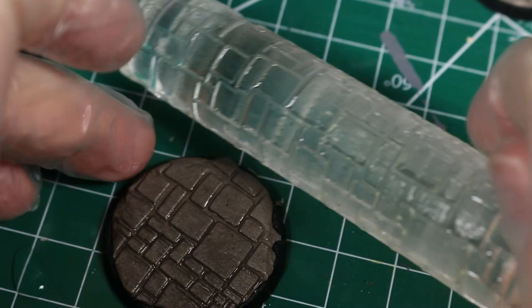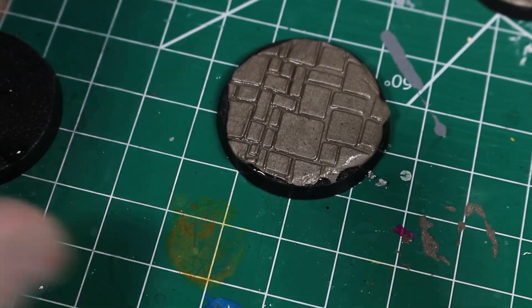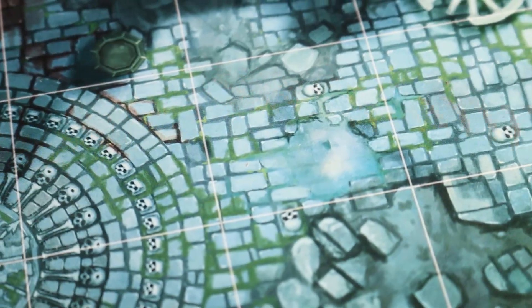Typically, when I make cobblestone or flagstone bases, I will use a basing roller, and I have a whole video on that right up here. But for Cursed City, I wanted to do something a little bit different. Using basing rollers and epoxy is a good way to make these bases quickly, but it's also a pretty messy and expensive way to do it. And none of the rollers that I own really match the texture and look of the Cursed City basing tiles, and I wanted to create bases that match those game tiles.